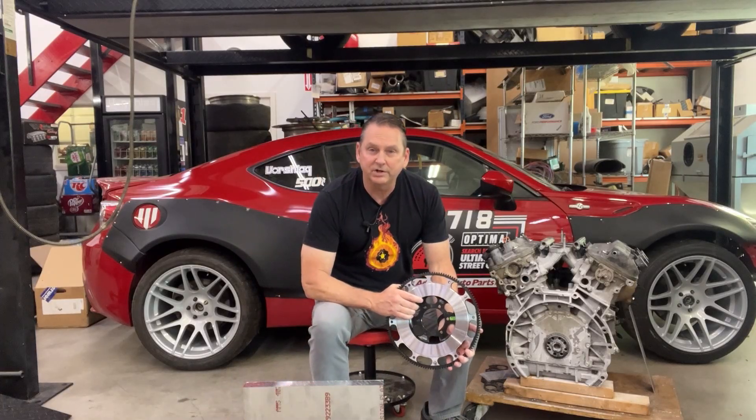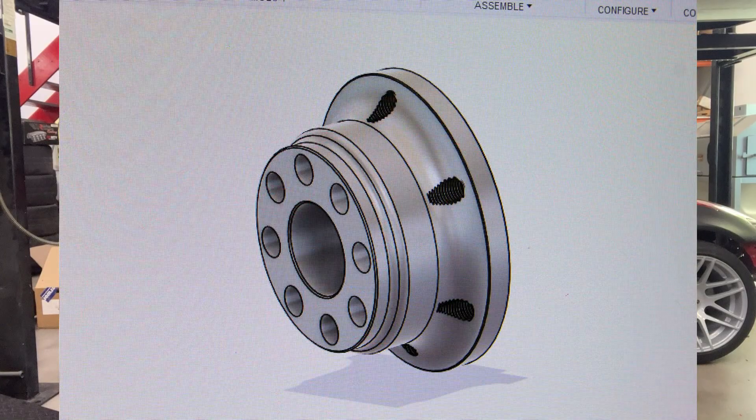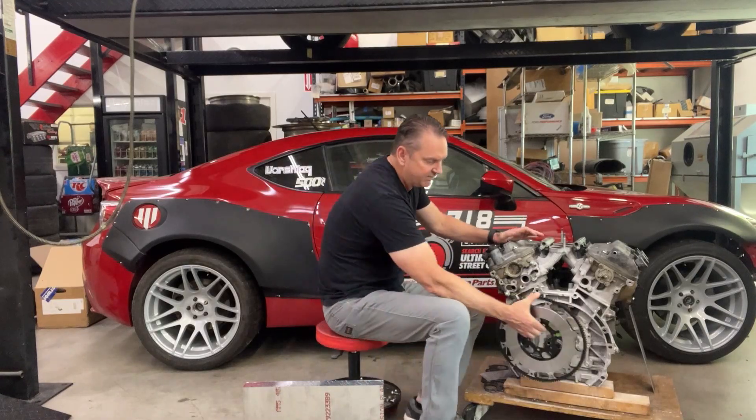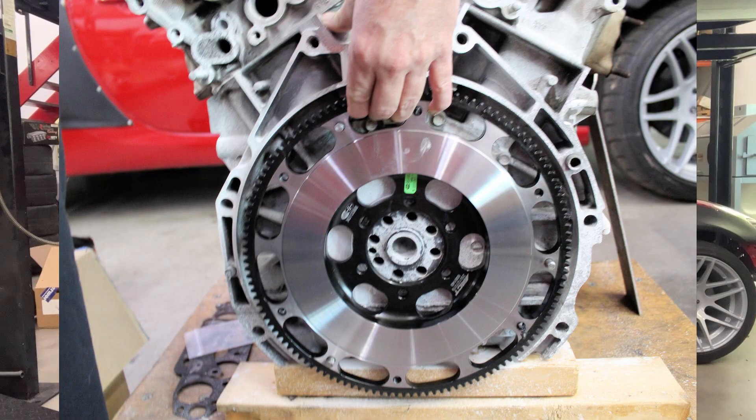We also have a big chunk of steel round bar that we procured to make an adapter for this 8-bolt crank to this 6-bolt RX-8 flywheel. And once we have that, it'll all bolt up, fit inside this opening, and fit inside the transmission.